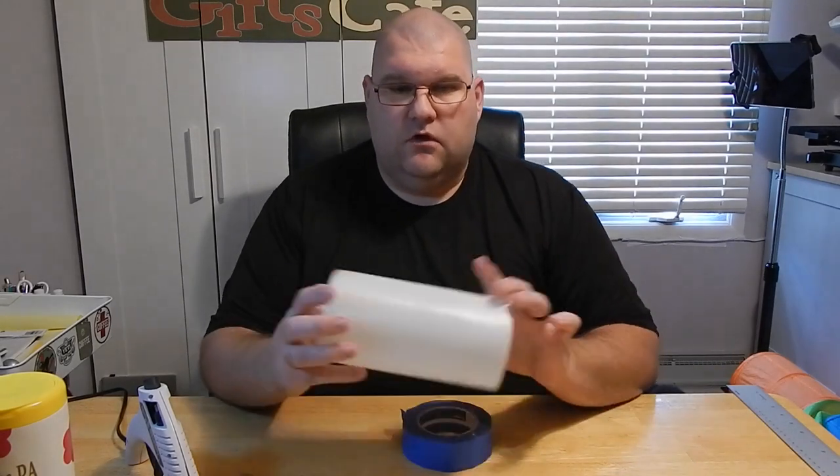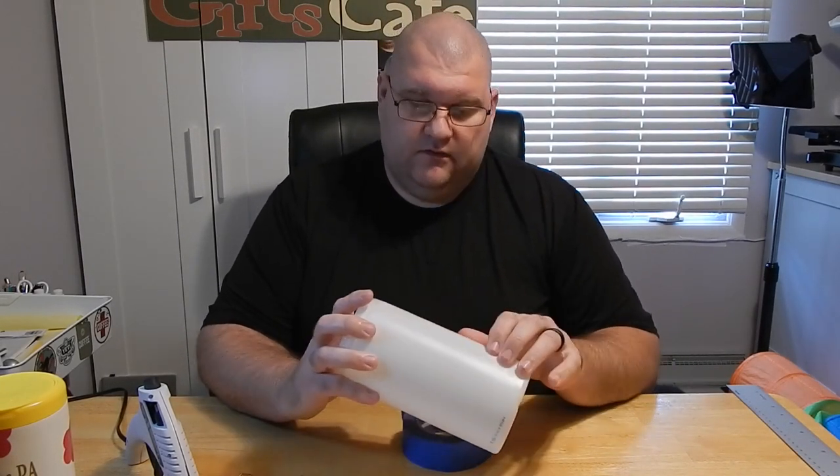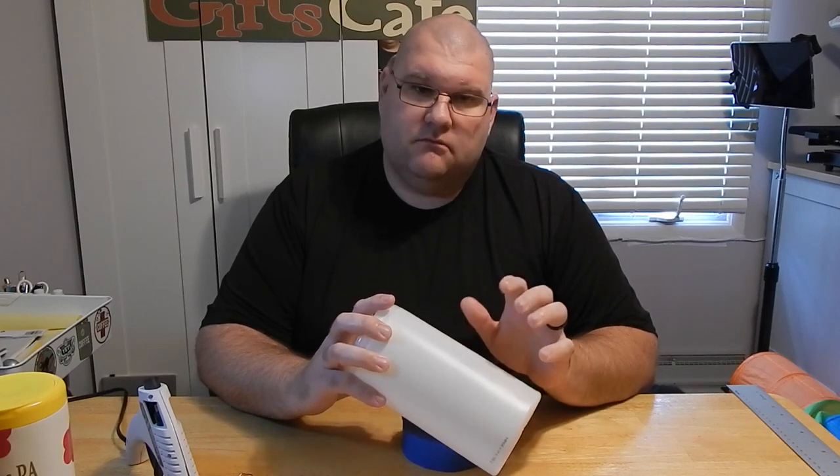The first step is to remove any branding from your container, and then remove the adhesive that held that branding wrapper off of your container.